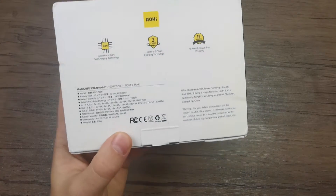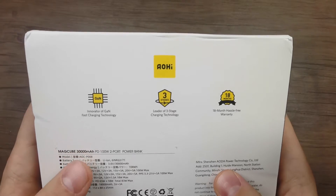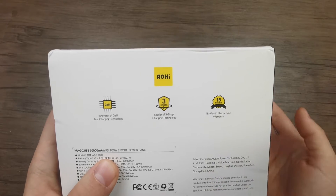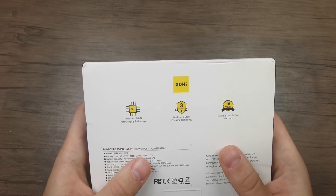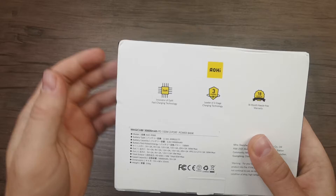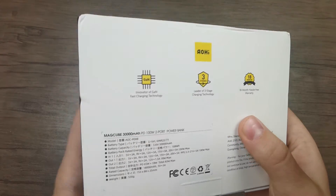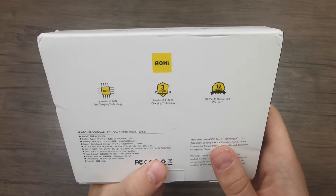On the back side we have some more information. The first is that it comes with Gallium Nitride charging technology, which is a fast charging technology that enables the Powerbank to deliver more power while at the same time keeping its size and weight down. This Powerbank, using Gallium Nitride technology, is able to deliver more power than an average Powerbank with a smaller size and weight, which is quite important especially for travel.